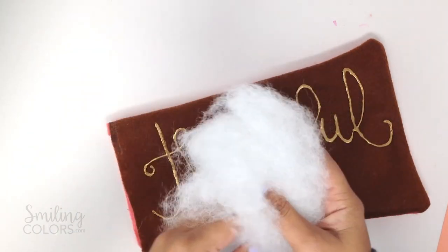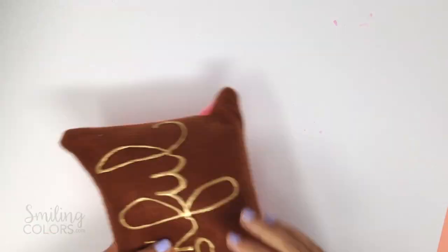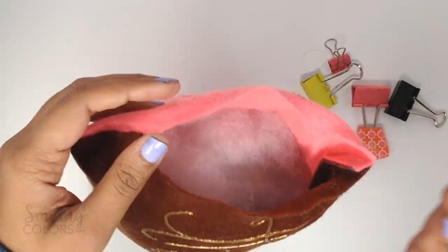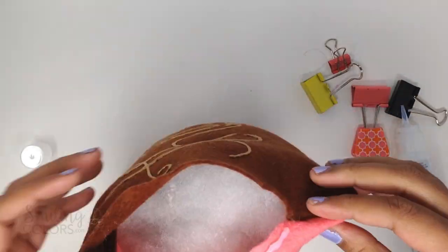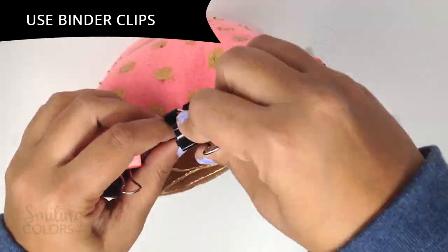Now to quickly finish the pillow off, add some polyfill stuffing — or anything else you have — to fill the pillow. Close the final seam with the fabric glue again, and you will need to hold the seams together with binder clips or something similar until the glue holds.